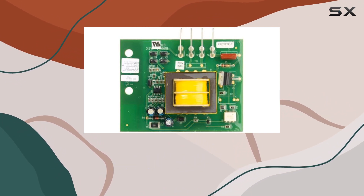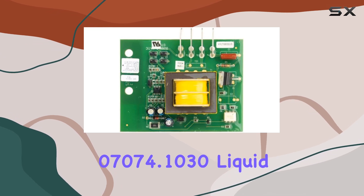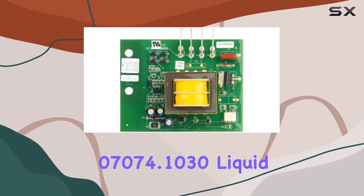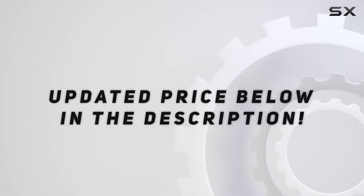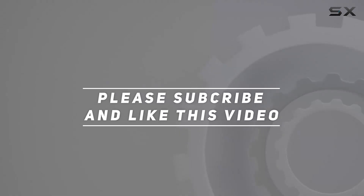Say goodbye to fluctuating water levels and hello to consistently delicious coffee with the Bunn 7074.1030 liquid level control board. Check out the video description for an updated price, and thank you for watching this video.